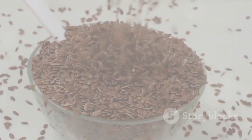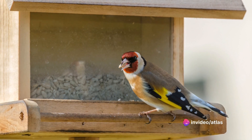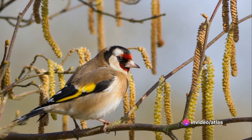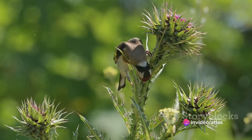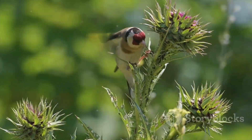Step 3: Provide a balanced diet. European goldfinches are primarily seed eaters. Their diet should consist of a variety of seeds such as sunflower, millet, and thistle. They also enjoy the occasional treat of fresh fruits and vegetables. Remember, variety is the spice of life, and it's no different for these feathered friends.